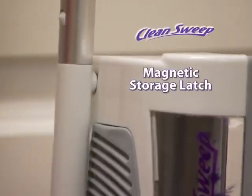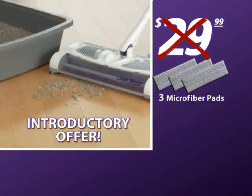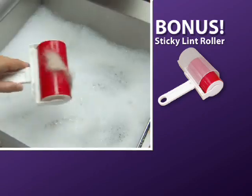It also folds up for space-saving storage. Call now and get the Clean Sweep with three microfiber pads for just $29.99. But as part of this introductory offer, we'll take $10 off. As a bonus, we'll also include the Sticky Lint Roller, the reusable lint roller perfect for pet hair.